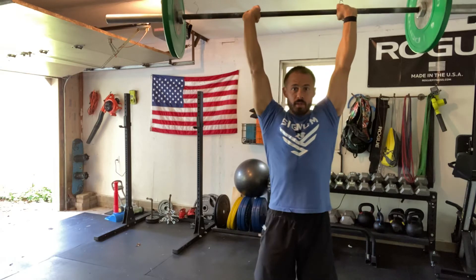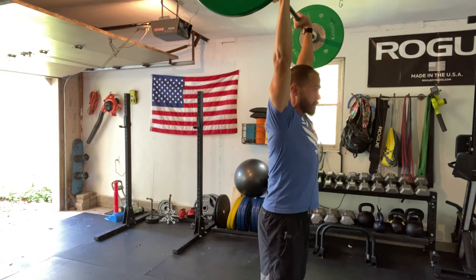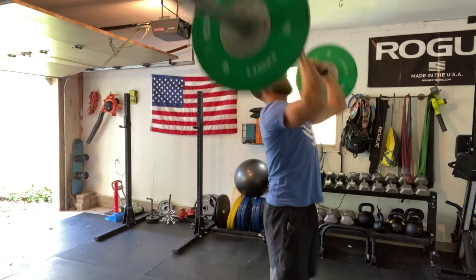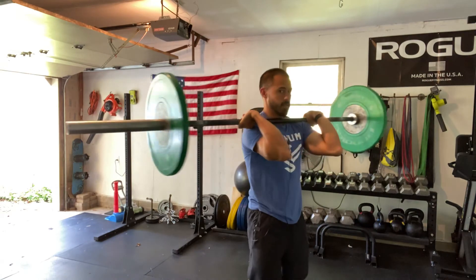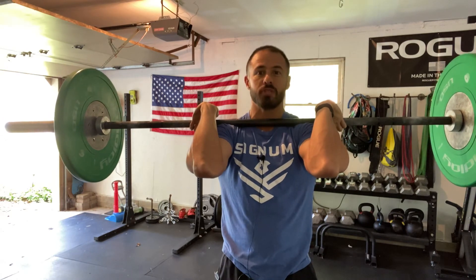The main thing we want to focus on is keeping that weight stacked over your shoulders, hips, and feet. And that is the overhead static hold — make sure you use clips, unlike me.